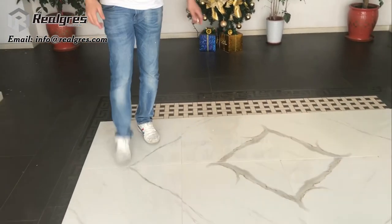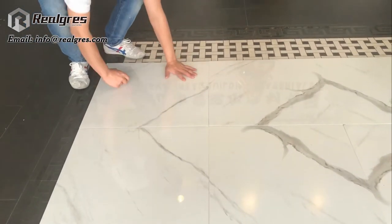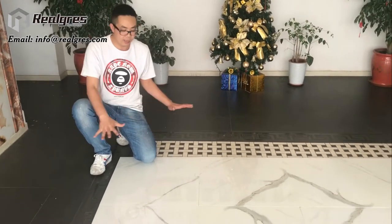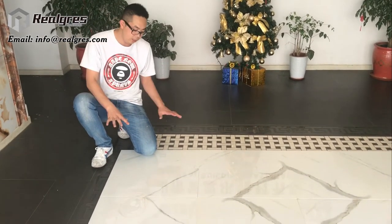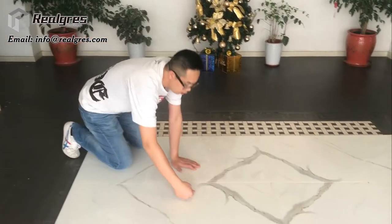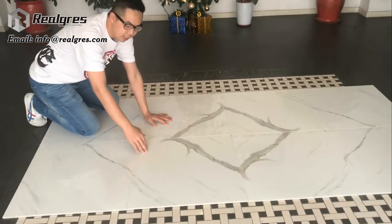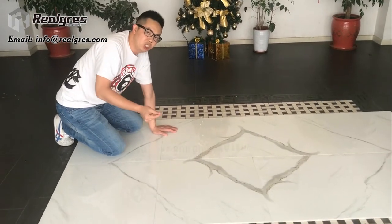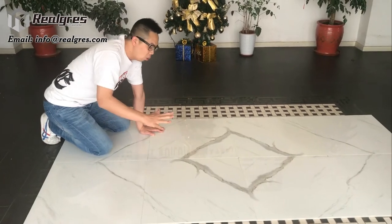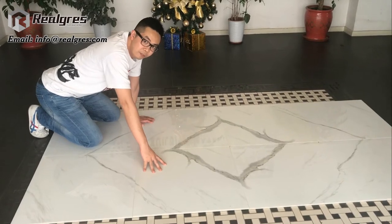As you can see, even though I touch it like this, the tile is still without any scratch. Also, if any dirty things happen on there, you just use a mop to clean it — that's it. It is very easy to maintain. Also, for the matte finish, it is anti-slip. When you put it in the bathroom, it is non-slip because we make the matte finish to a high R9 to R10 slip resistance rating, which makes it ideal for bathroom floors and kitchen floors.